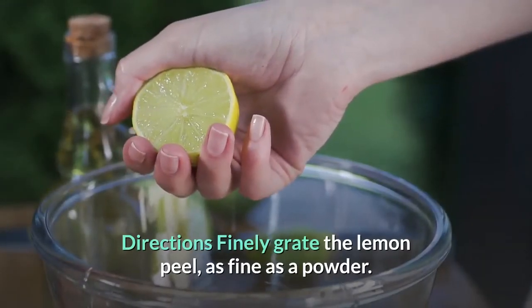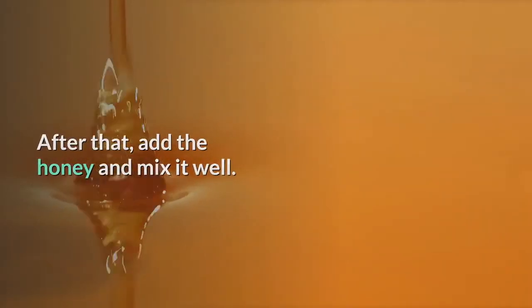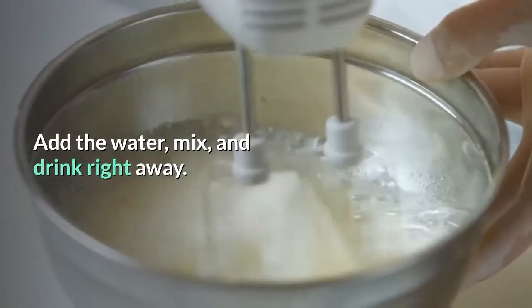Directions: finely grate the lemon peel, as fine as a powder. After that, add the honey and mix it well. Add the water, mix, and drink right away.